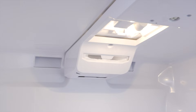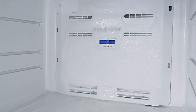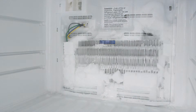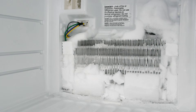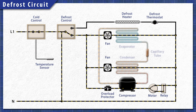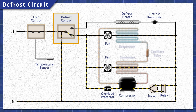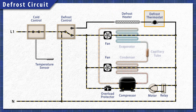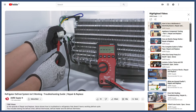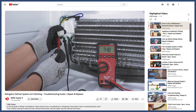First, make sure that nothing is blocking the air vents. Next, check for a buildup of ice in the freezer. If the evaporator coils are covered in heavy ice, it'll reduce the heat transfer and the refrigerator will not cool properly. Throughout the day, the defrost cycle runs to melt the ice on the coils. If the defrost controller, the heating element, or the defrost thermostat is faulty, then the cycle won't run and ice will build up. You can see how to troubleshoot the defrost system in the video linked below.